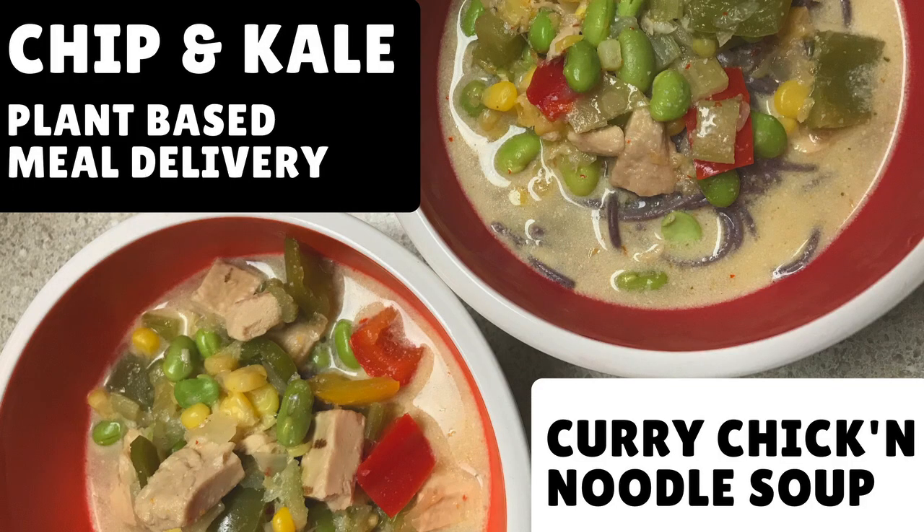I just have soup dripping down my cheek. Hey guys, and welcome to another Veg Inspired video. Today we're making one of our Chip and Kale meals. Chip and Kale is a plant-based meal delivery service based out of Pittsburgh. They ship to 28 states, so I'll put a link in the description below to their website.